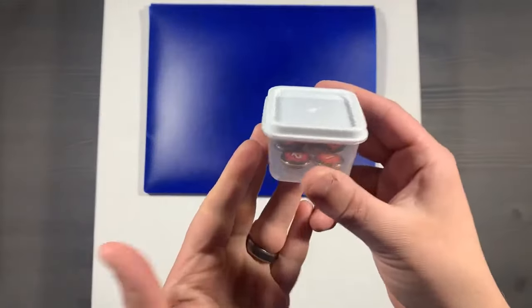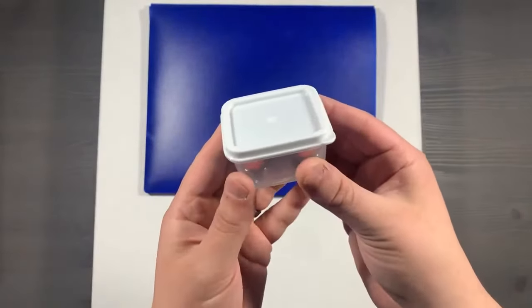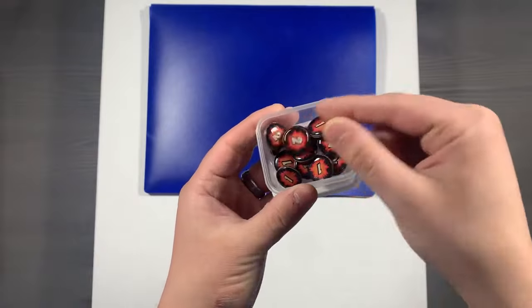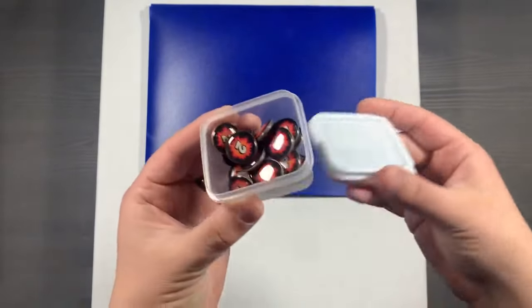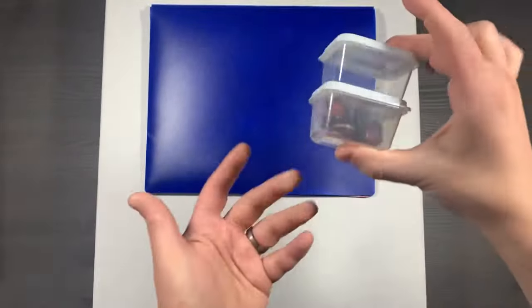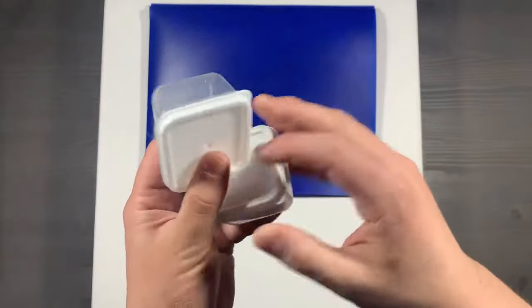If you'd rather store your tokens inside of the actual box, I recommend these dollar store small containers. You simply lift the lid off, put them underneath, set them on the table, and then you have a dish that you can pull your resources from. I prefer the smaller tray because you only have to open one lid, but these are nice if you want to fit everything inside the boxes. They stack extremely nicely, so you can put them in the wells where we store the cards.